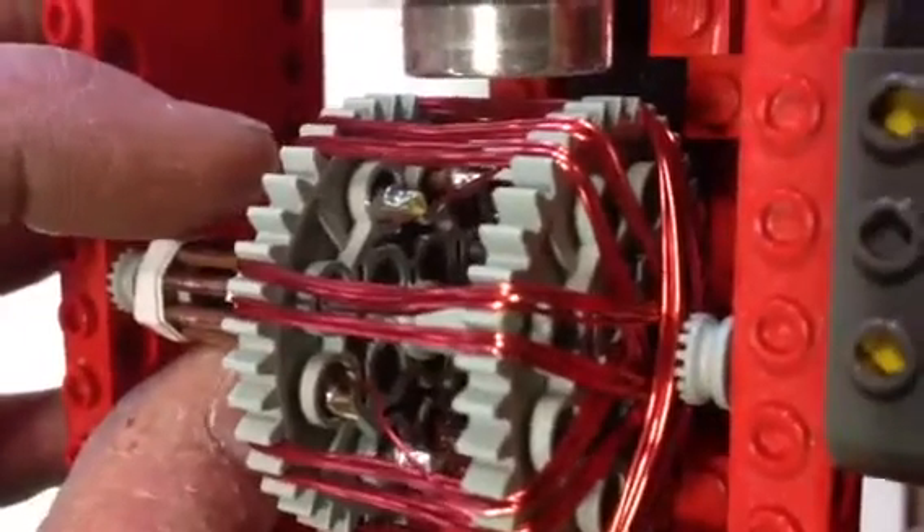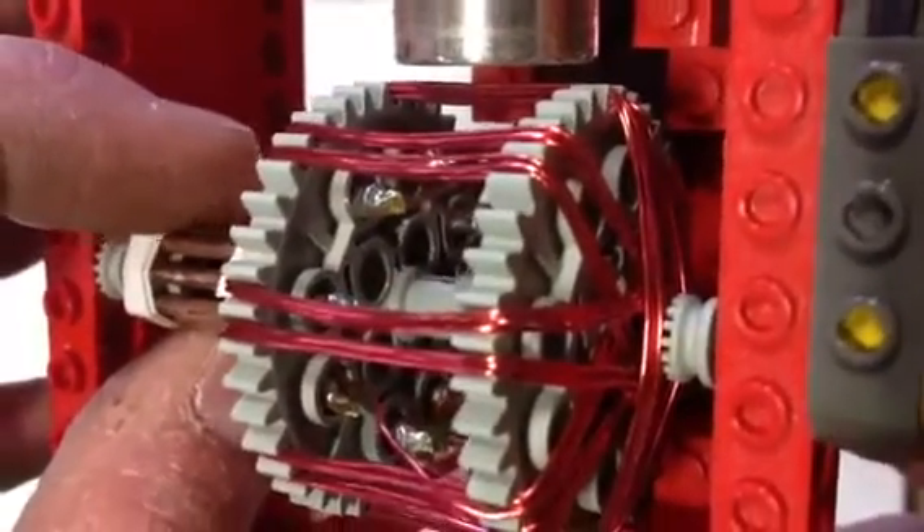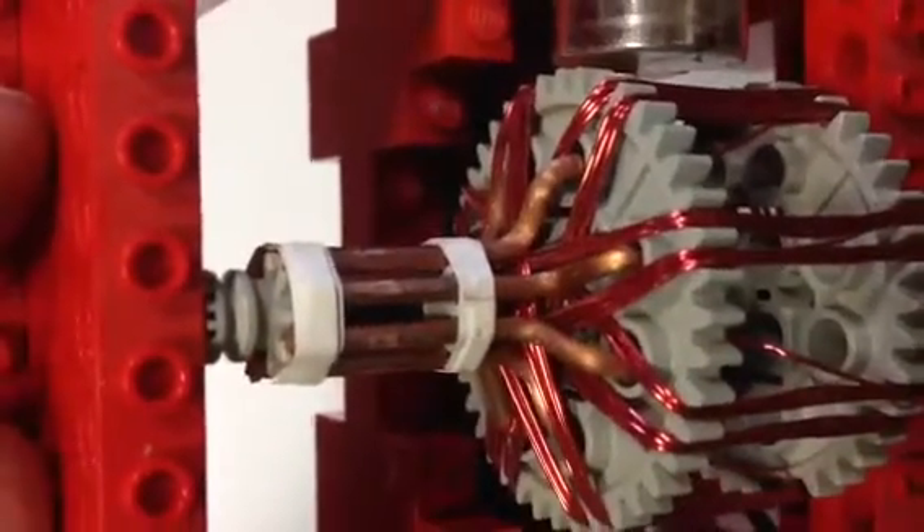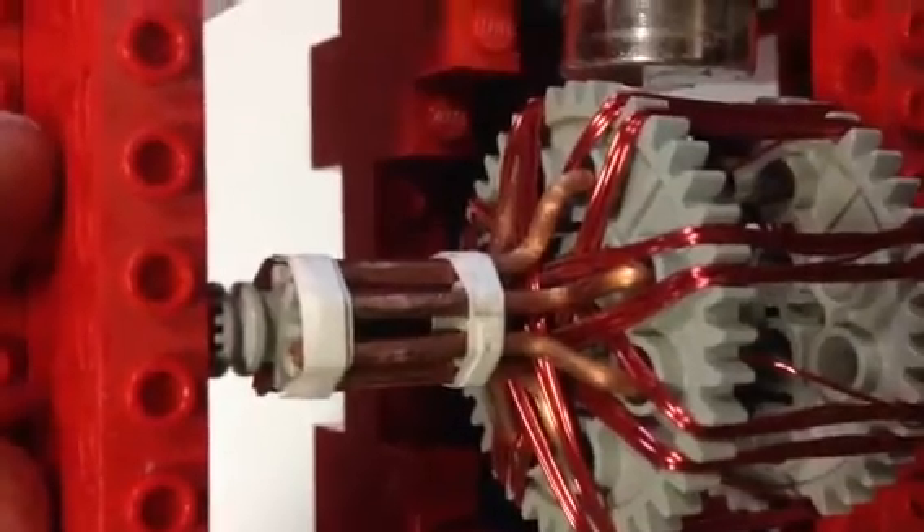Ten turns each of number 20 magnet wire, soldered in the center of the gears to the commutator wires, which are the grounding conductor from a household Romex wire.